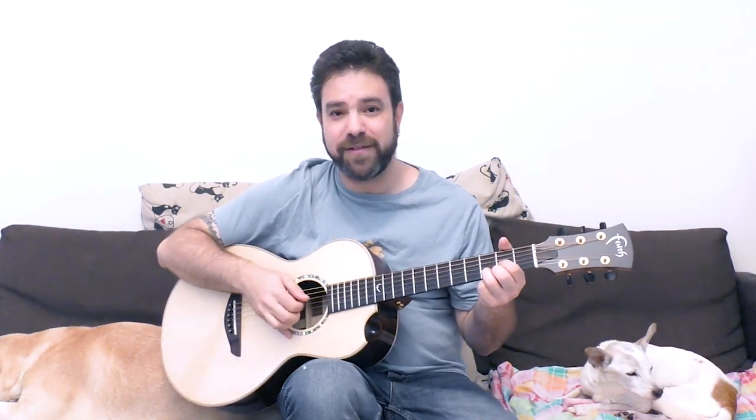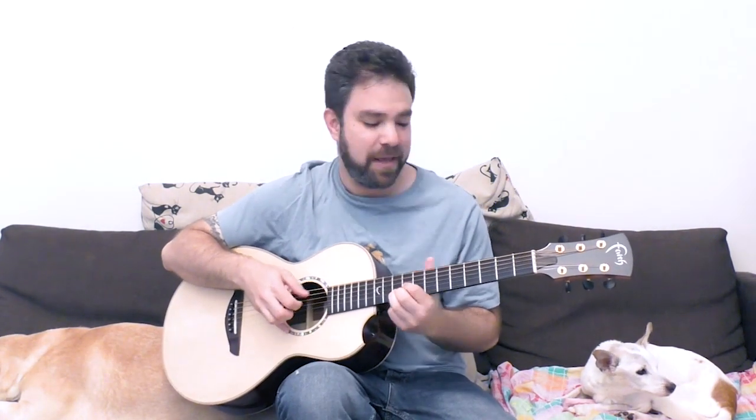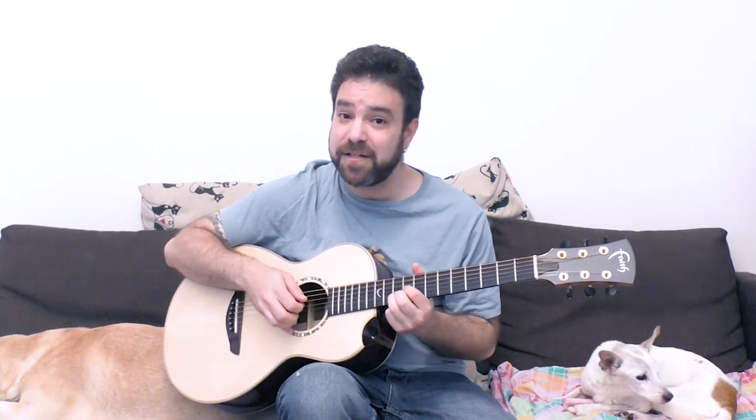Now we're gonna talk about this beautiful D chord. The guitar's standard tuning is so ingenious that you can turn a D chord, simply by moving it around, into A, E, F, G, A minor 7, and E minor 7.